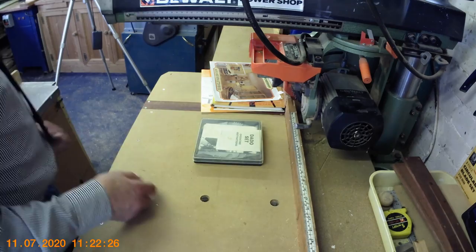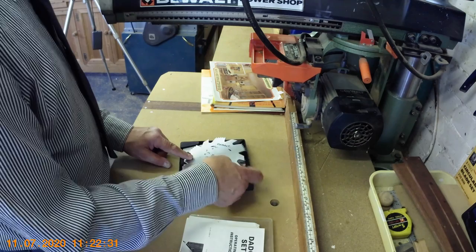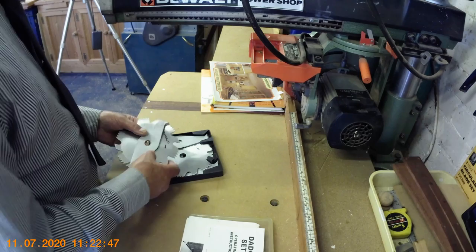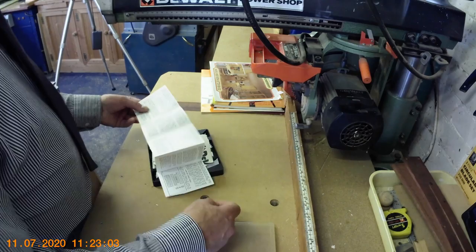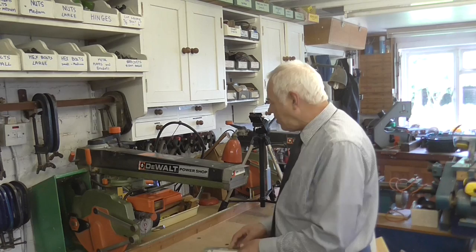It also came with a dado set — two saw blades and some larger cutters which you mount together to cut grooves. As you can see, it's never been used. Amazingly, all of this was included in the price. That instruction book there — believe it or not, that's just for the dado head alone. You get that today if you buy a machine and you're lucky to even get a basic pamphlet. How things have changed.